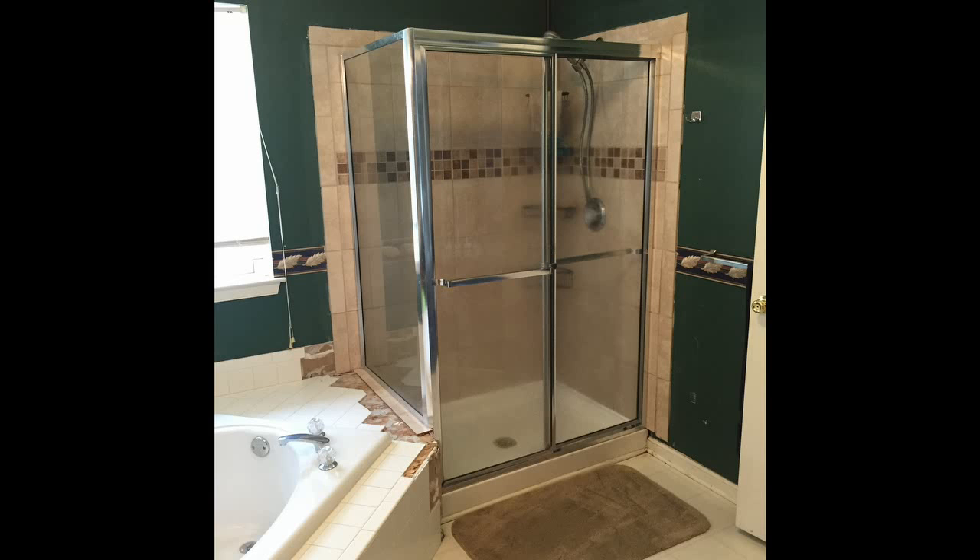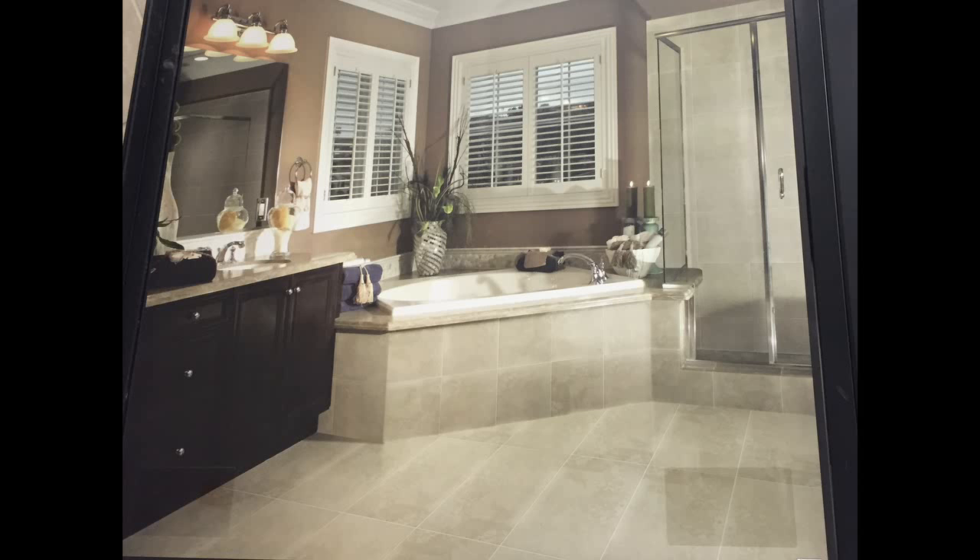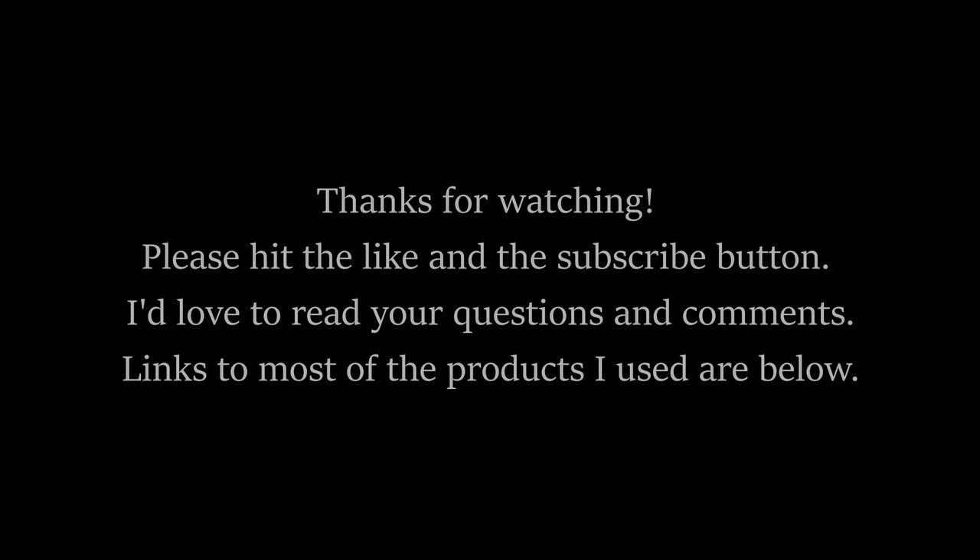I plan to do some more videos of this project as I continue. The next project will be doing the bathtub, and eventually we'll do the floors. When we're done we'll go ahead and paint the bathroom the beige color like we saw in the original photograph, and hopefully we'll end up with something that works out quite nicely. If you liked what you saw or have any questions — again, I'm no expert, this is just the way I did it — feel free to leave comments below. If anything, your feedback will help me learn. If you liked the video, go ahead and hit like and subscribe. Thanks for watching.